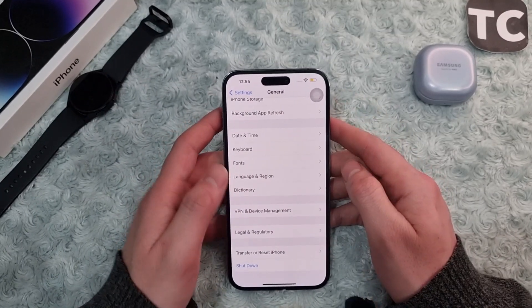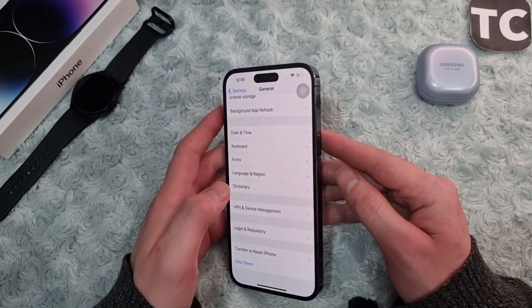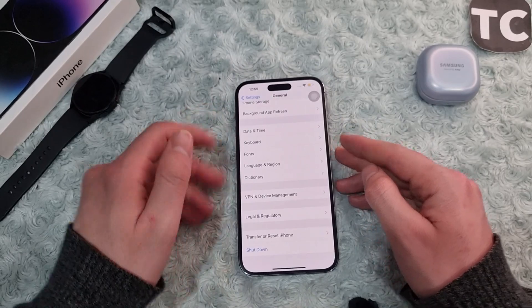Those are the ways to fix the power button not working issue on the iPhone 14 series, and also how to use your iPhone without the power button. Thank you for watching — please do like and subscribe.